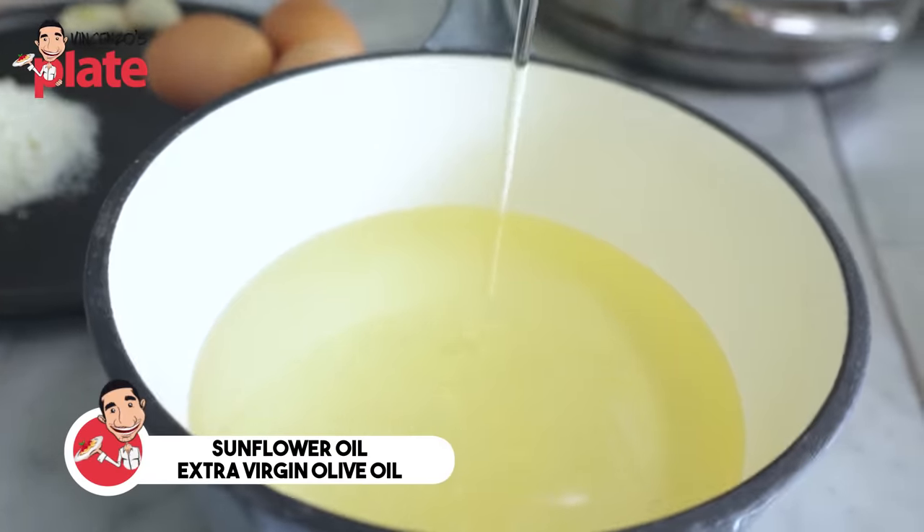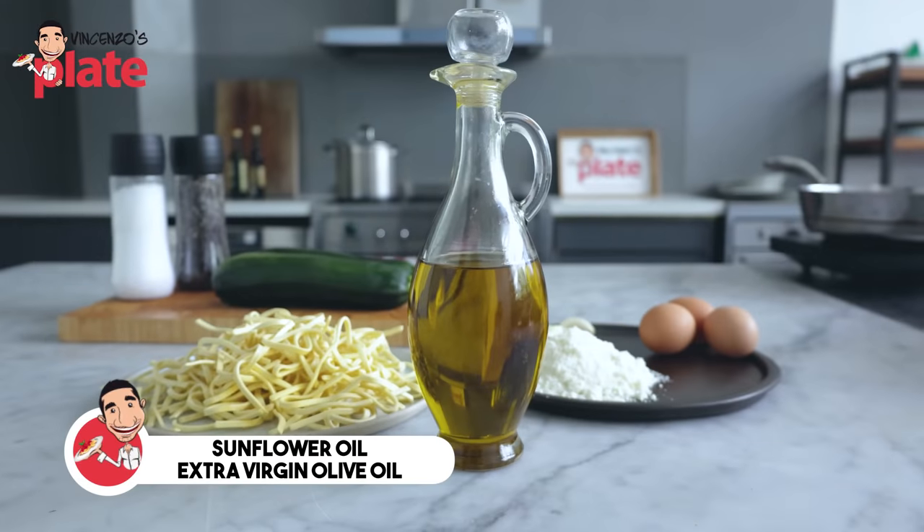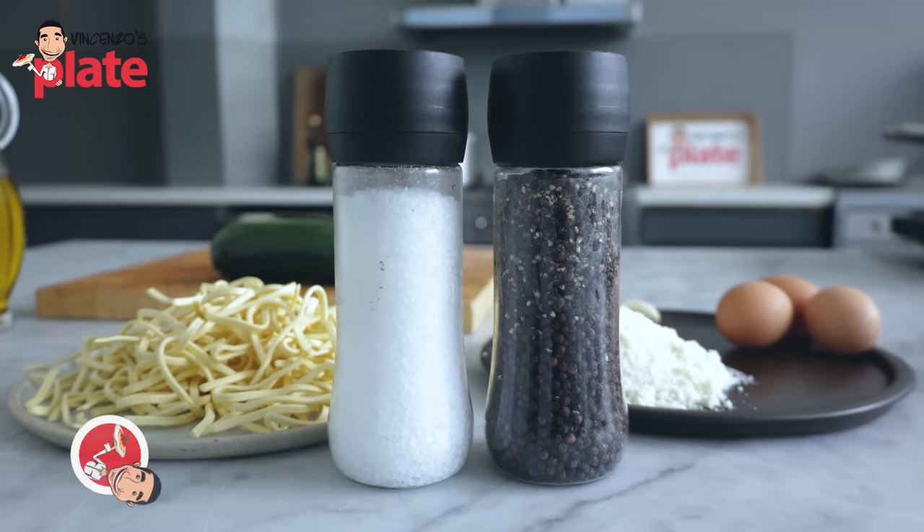We also need some flour and oil to fry the zucchini, a little bit of extra virgin olive oil, and salt and pepper.